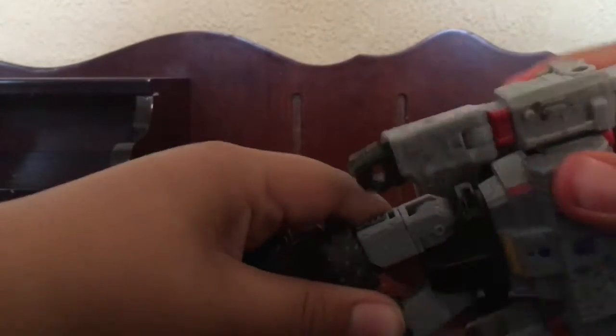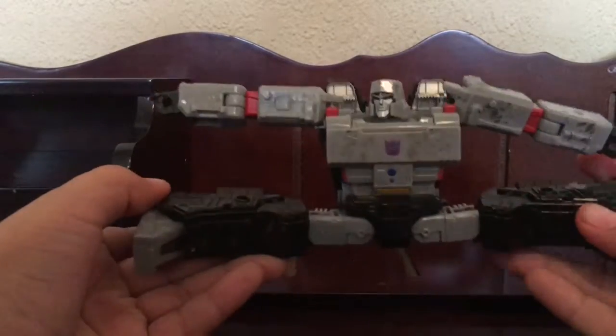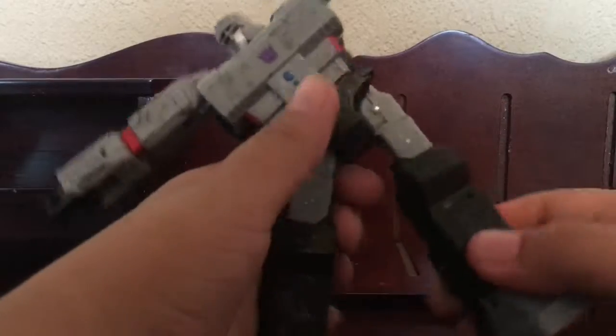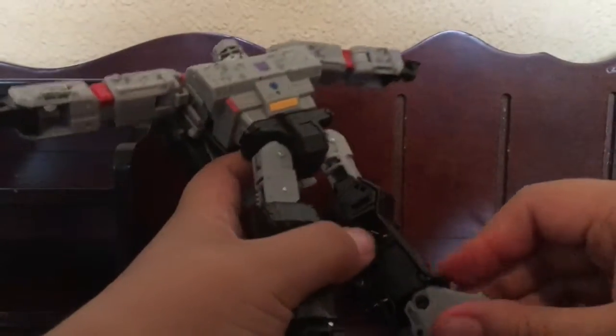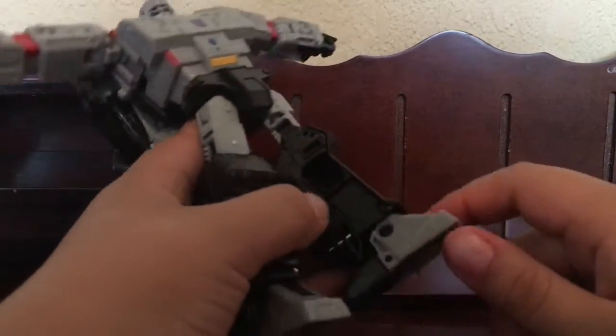Then waist swivel, which is really tight. Can kick that far, can go back that far, and you can do the splits, which is actually pretty good. Body swivel, bend at the knee, and ankles — an ankle pivot too. Right here there's actually a little tab to keep it in, but you just have to pull.